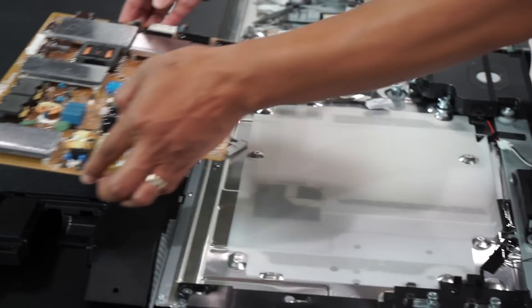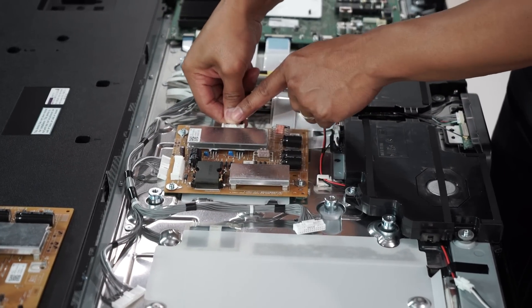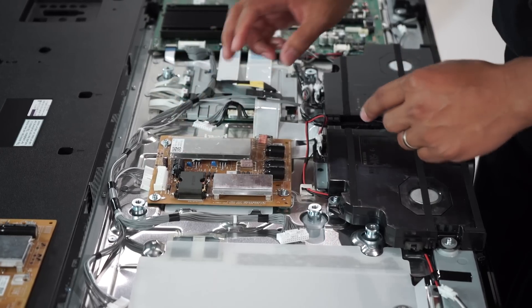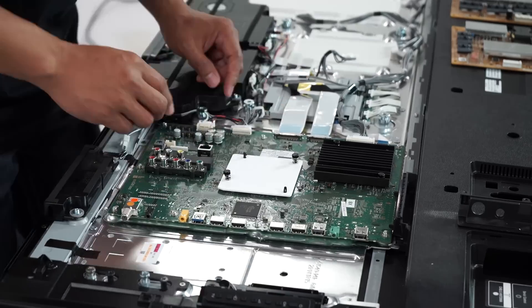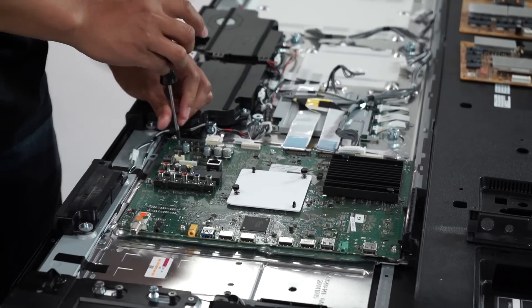Underneath the heat shields are transistors and diodes. Next is removing the supporting power source by removing four screws and unlatching a few connectors, and then we're on to the main processing board. This is removed by unlatching the input cover, some connectors, and FFC flat cables, and removing seven screws.